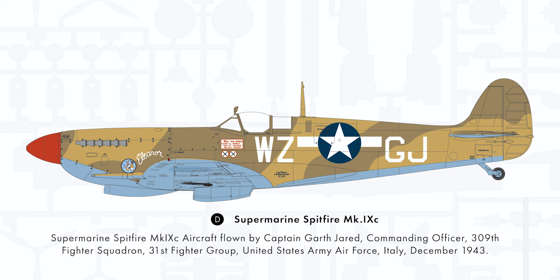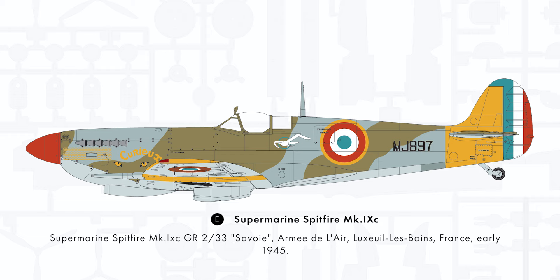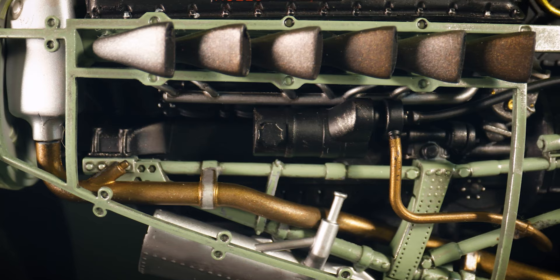Then we've got the D scheme, which is a US scheme where they were based out of Italy — Garth Jarrod's aircraft; he was the commanding officer of the squadron. And also my personal favourite scheme, the E scheme, which is a French reconnaissance squadron that had these Spitfire Mark 9s with clip wings. Research material was really limited on that scheme — there was only one grainy photograph — but we managed to piece it together and had a good stab at it. For me it's the highlight of the boxing.